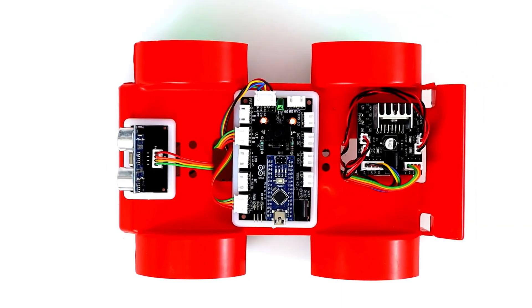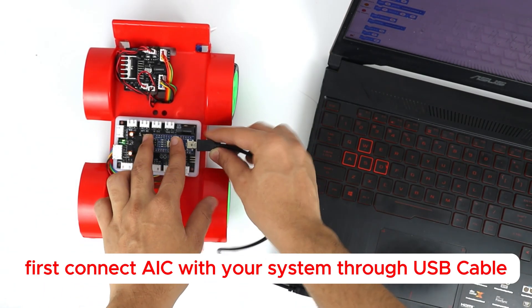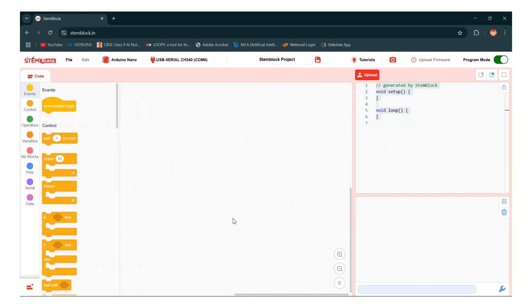After the proper wiring, we move to the coding part. Now let us start making the code and then we will illustrate it.